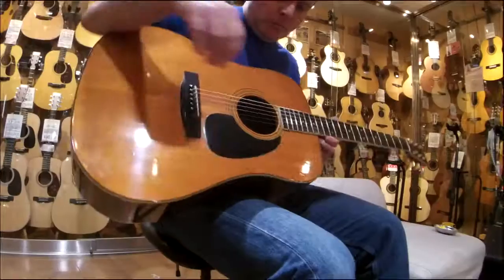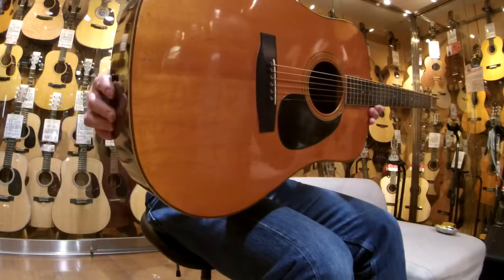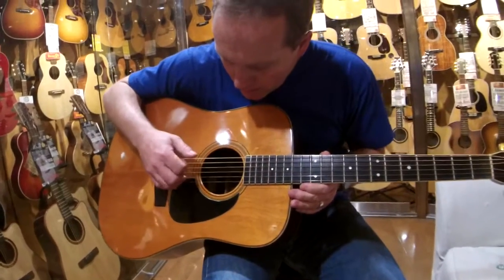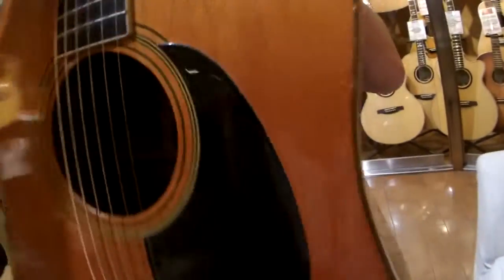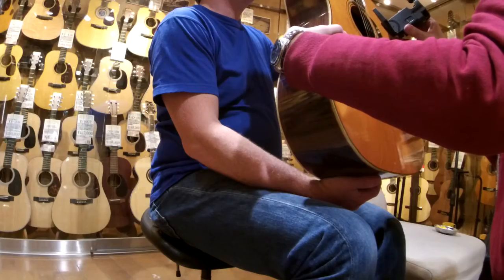This is an original 1977 S Yairi. A lot of people are familiar with both S and K models but don't know a lot of the differences. One difference we've discovered from looking inside the guitar is that the K's are made in Gifu, but this S here is made in Nagoya. Inside, it's actually wood-engraved — not a sticker — which is pretty cool. So it reads: Sada Yairi, Nagoya, Made in Japan. Very cool.